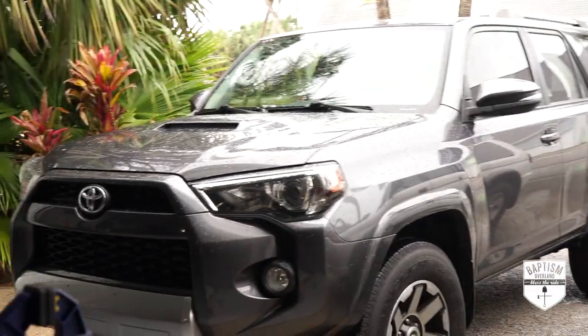My name is Aja Sampson and today on Baptism Overland, I'm excited to show you the first few mods that I'm doing to our new rig, The Forerunner.